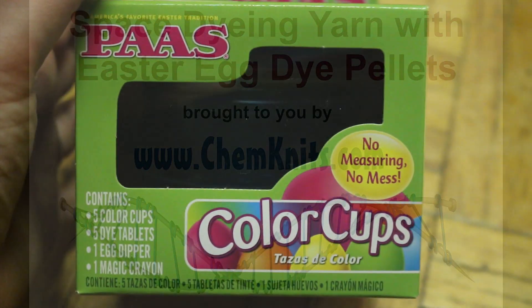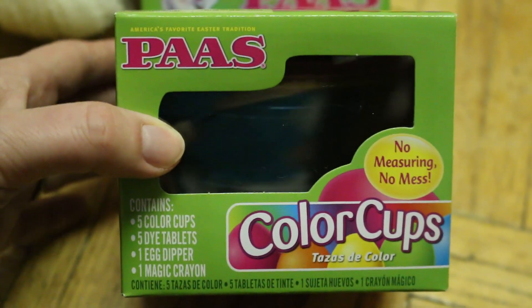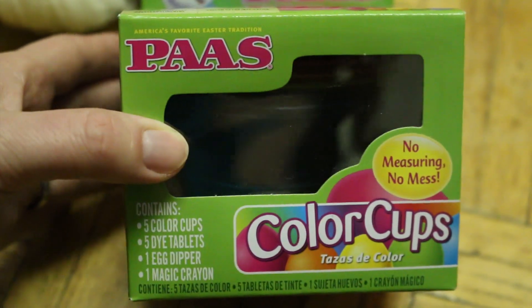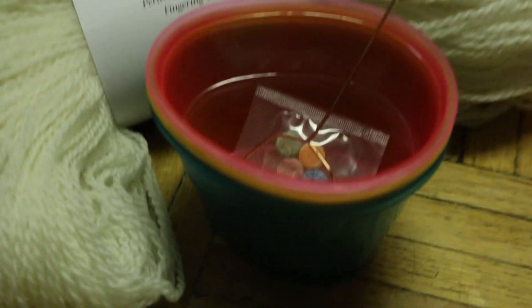Hi, this is Rebecca from Cowknits, and today, now that Easter is done, we're going to take advantage of all the clearance Easter egg dyeing kits and dye some yarn.